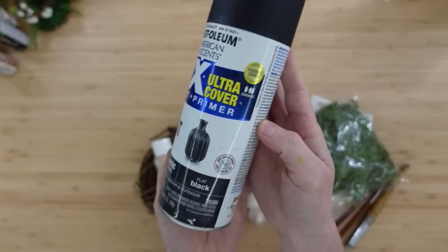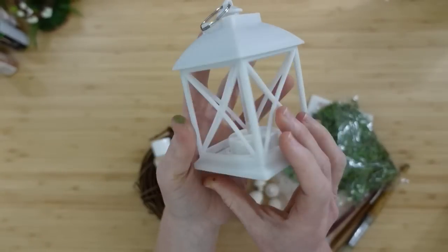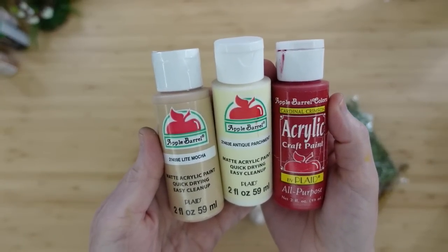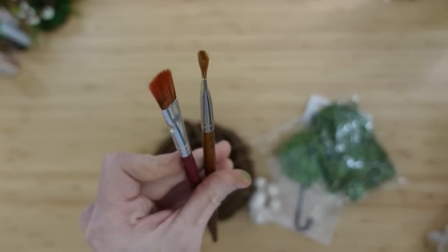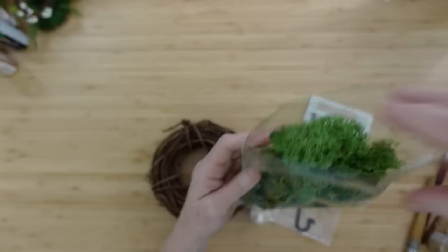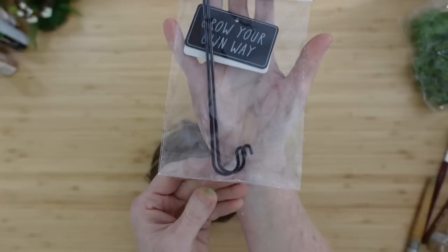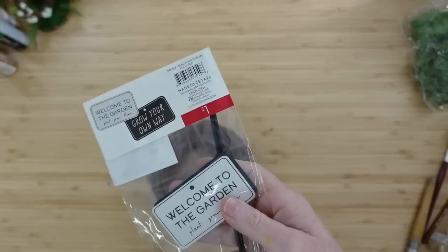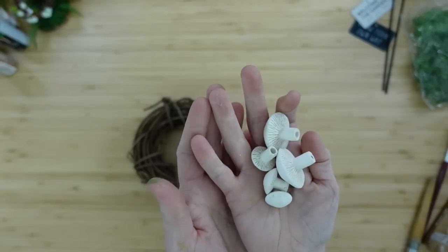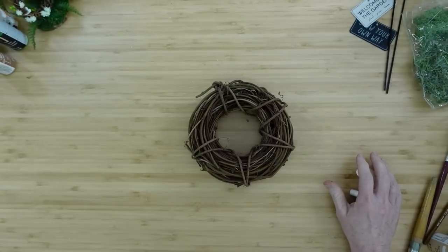If you've stuck around, I'm so glad to have you here. For this project I'm using flat black paint, little lanterns from Dollar Tree, a variety of paints — mocha, parchment, and red — some paint brushes, some moss, a little crook that you can put a sign on originally from Target, some mushrooms from the same set as the flowers I used earlier, and a little miniature wreath — a grapevine wreath.